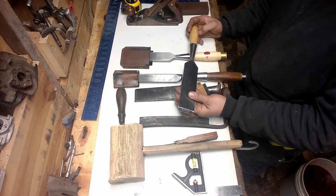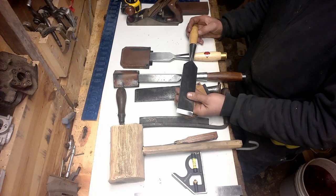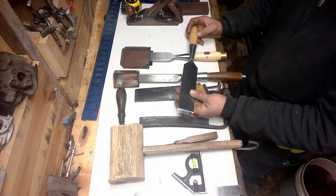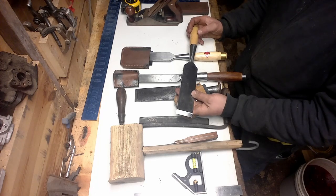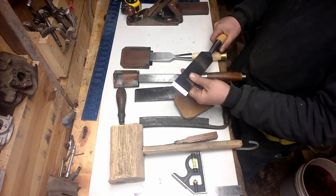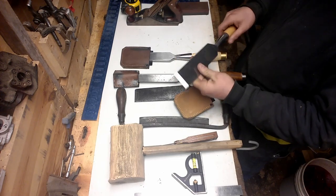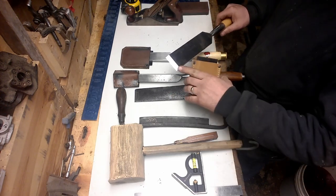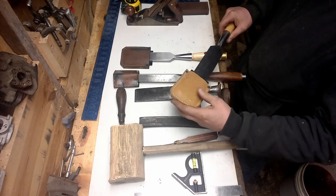You saw in the last video — this is the chisel I was using to clean that tenon up. It works very well. Keep them sharp. If you don't keep your chisels sharp, they're not worth a damn to you or anybody else. They really have to be sharp. I'm not happy with them unless I can shave the hair off my arm. There are guys who put a mirror finish on them and do some beautiful sharpening work.